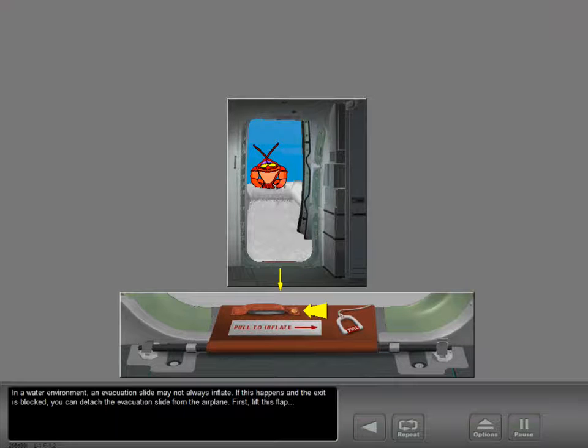If this happens and the exit is blocked, you can detach the evacuation slide from the airplane. First, lift this flap, then pull this handle.